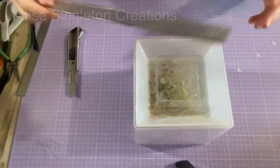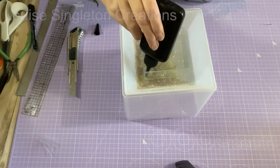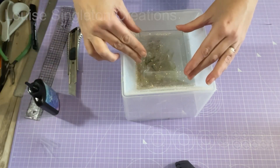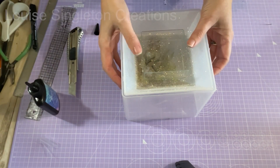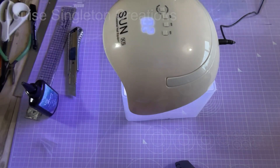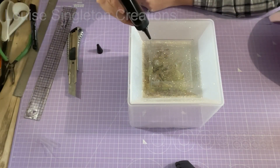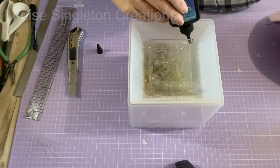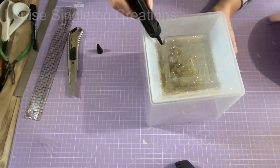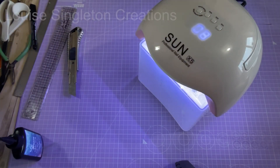I'm going to be adding resin around the side of the barrier, so it needs to be completely sealed so it can't leak underneath. You have two options: you could have added the barrier when the last layer of resin was still uncured - that would have sorted it - but I forgot to do that. So I'm using UV resin, which cures under a UV lamp in two minutes - nice and quick - just sealing the edges. If you don't have UV resin, you can just use your regular resin, it's just a case of waiting longer to cure.